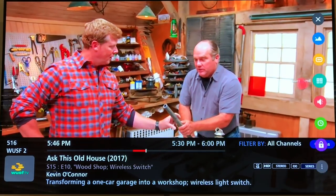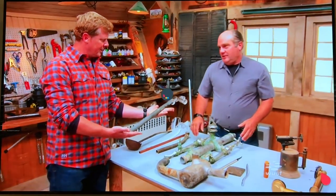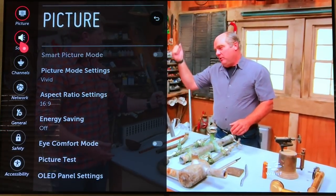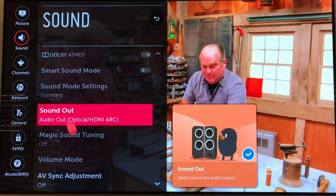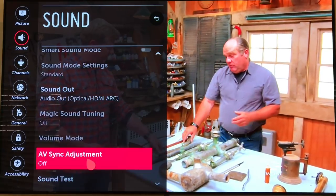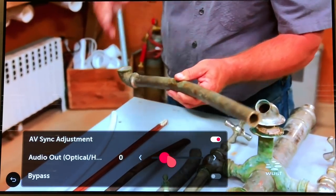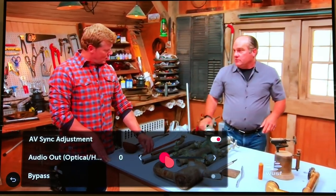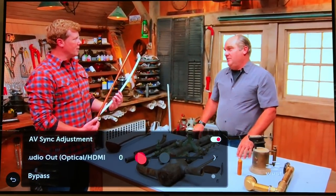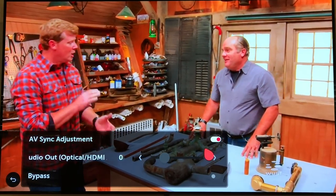I'm going to hit my smart TV settings, go to Sound, then AV sync adjustment. You want to make sure your AV sync adjustment is set to zero. If the sound is still not working when it's set to zero, adjust it up or down depending on the sync issues. This will work if you're using HDMI ARC or optical audio.